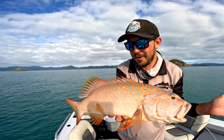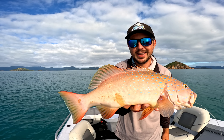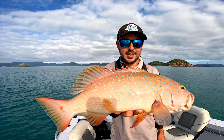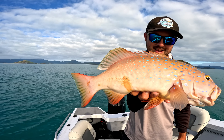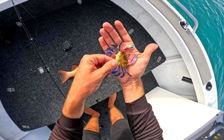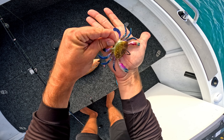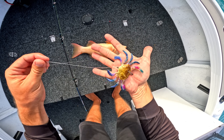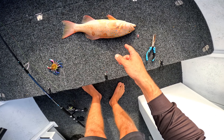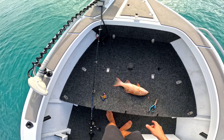We've got a lovely coral trout here — he'd be close to 50 centimeters, we'll chuck him on the brag mat to check anyway. That's the crab again — the 100mm smash crab, fishing it in like 18-20 meters of water. This guy's going to come home with us, so we'll bleed him, chuck him in the esky and get back to fishing.